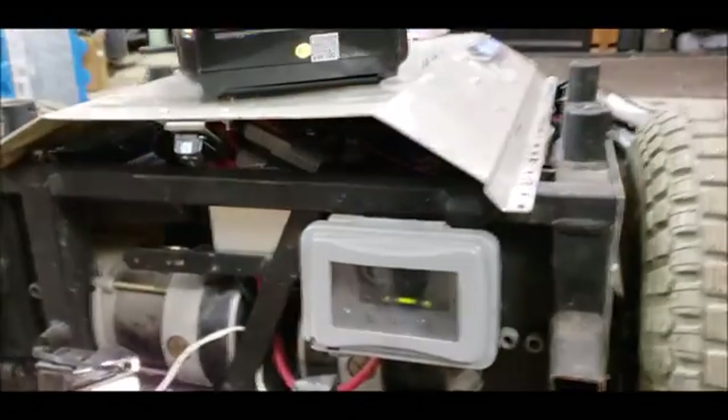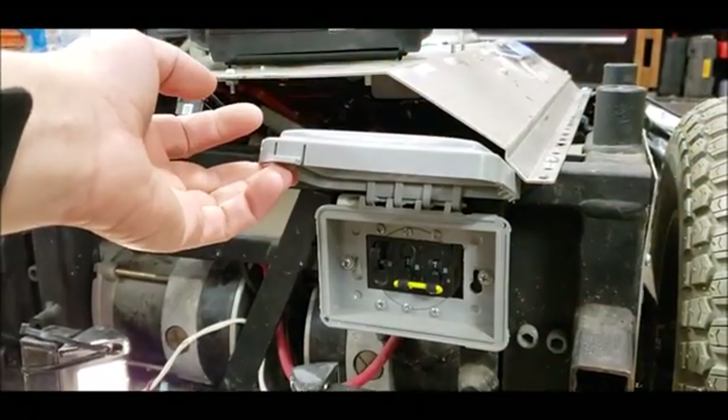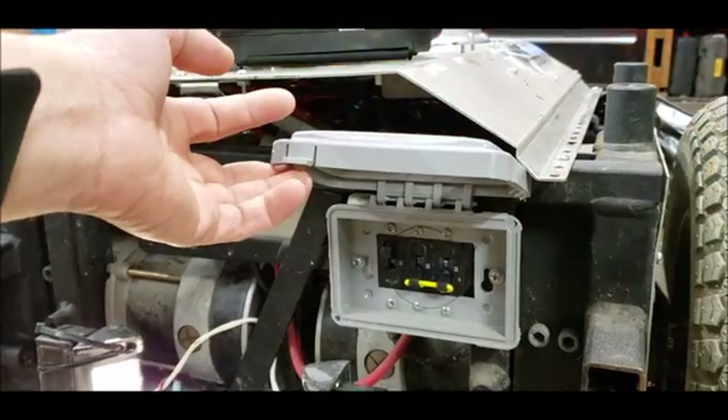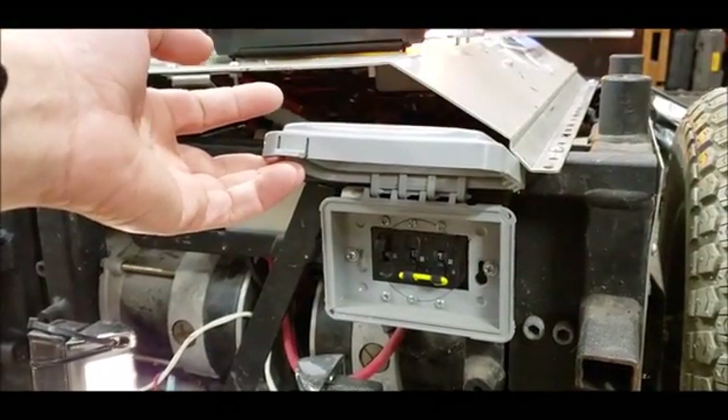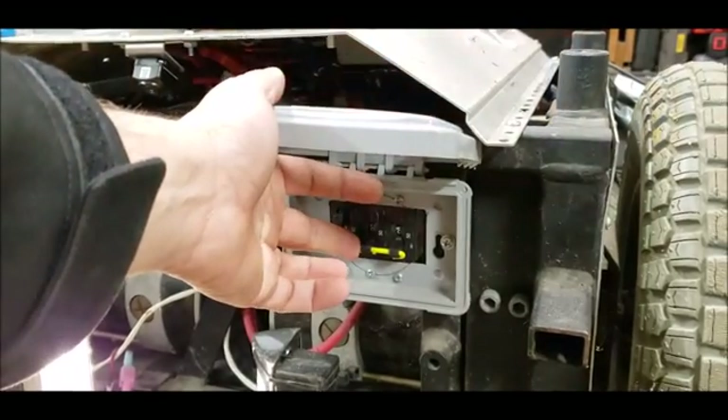We have a circuit breaker panel where one circuit breaker is for all the auxiliaries such as logic, remotes, video, and lighting. These two bonded breakers are for the motor controller.